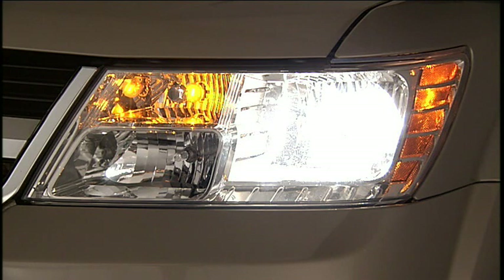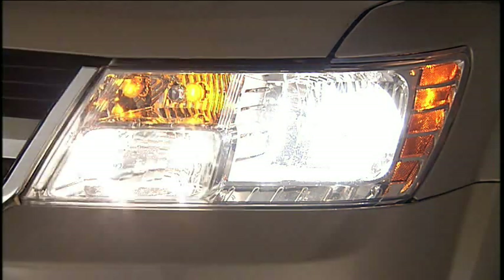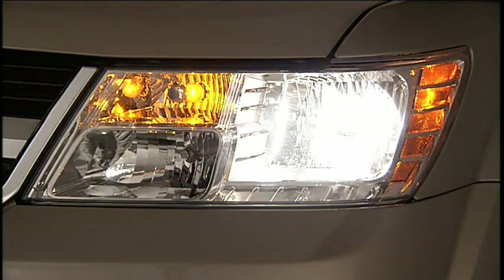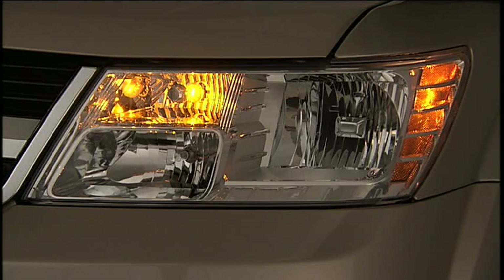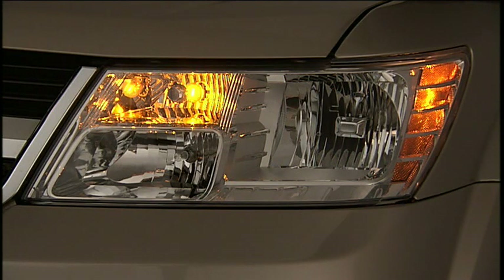All of the lights except the hazard warning lights, headlight high beams, and flash-to-pass are controlled by switches to the left of the steering column on the instrument panel. Turn the control to the first detent for parking lights, and to the second detent for headlights. You can also turn the control to the auto position, where the headlights will turn on or off automatically based on the surrounding light levels.